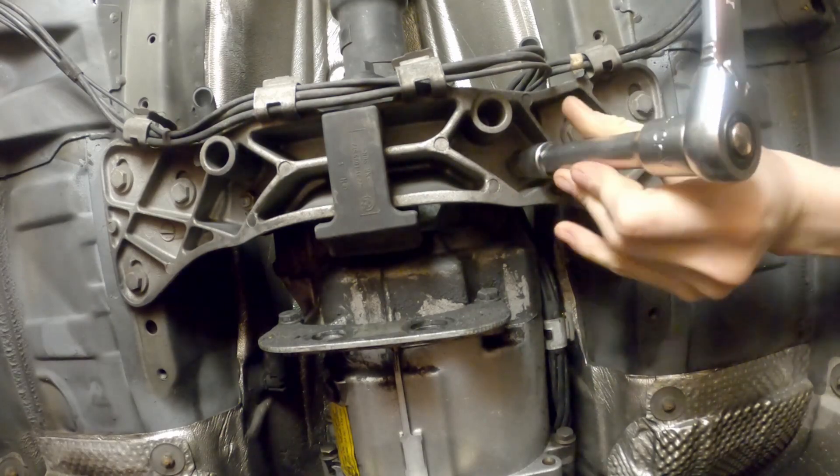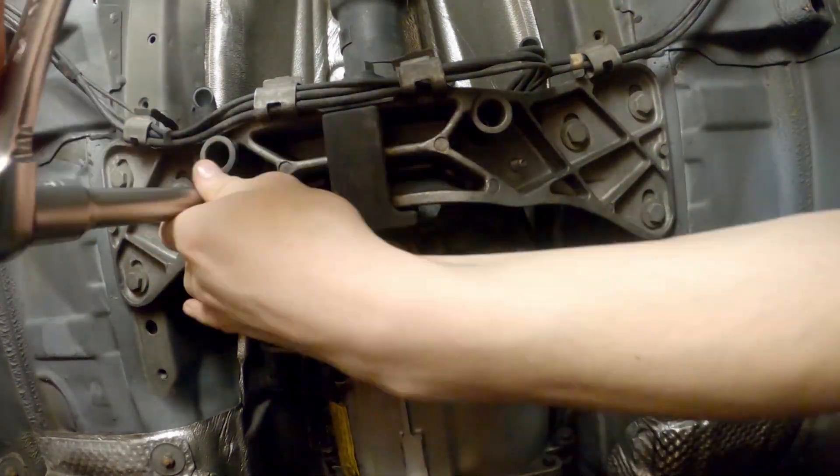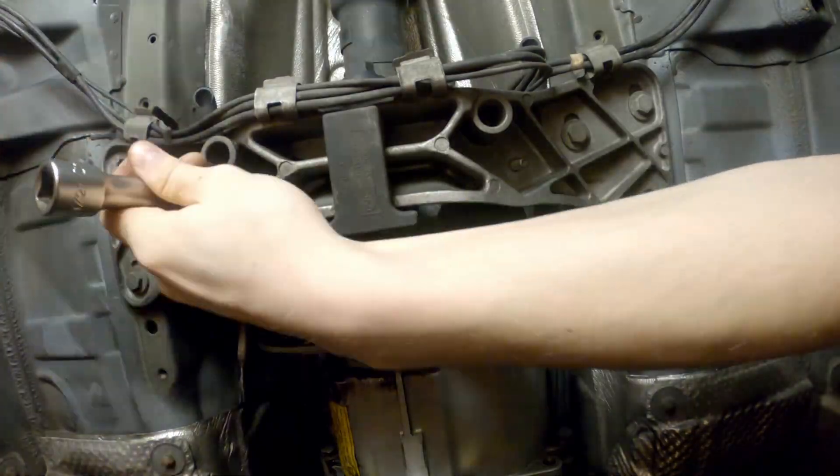To access the flex disc bolts, we'll have to remove the crossmember, so unbolt the mounts and place a support under the transmission.